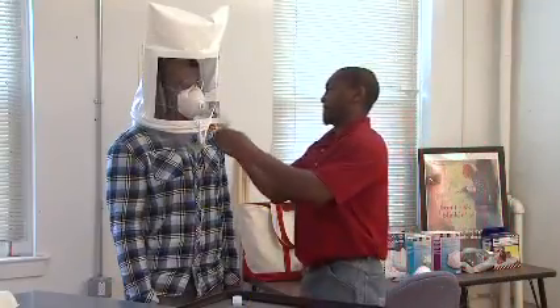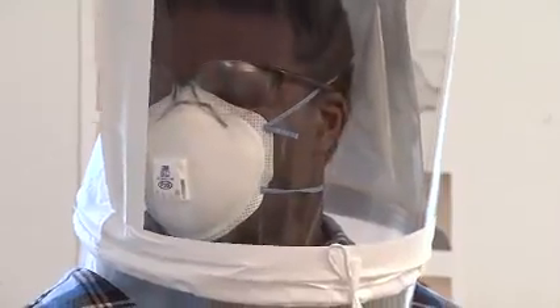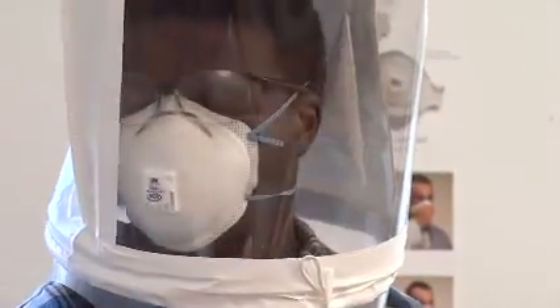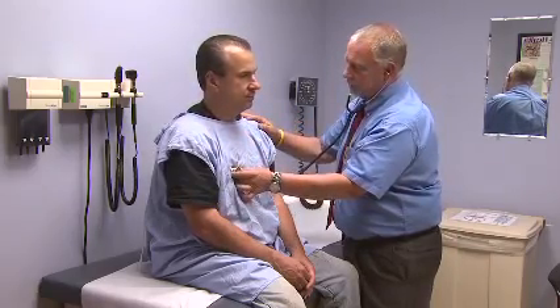So before you wear a tight-fitting respirator at work, your employer must be sure that your respirator fits you. Your employer does this by performing a fit test on you while you wear the same make, model, and size of respirator that you will be using on the job. That way, you know that your respirator fits you properly and can protect you as long as you use it correctly. In addition, before you use a respirator or are fit tested, your employer must ensure that you are medically able to wear it.